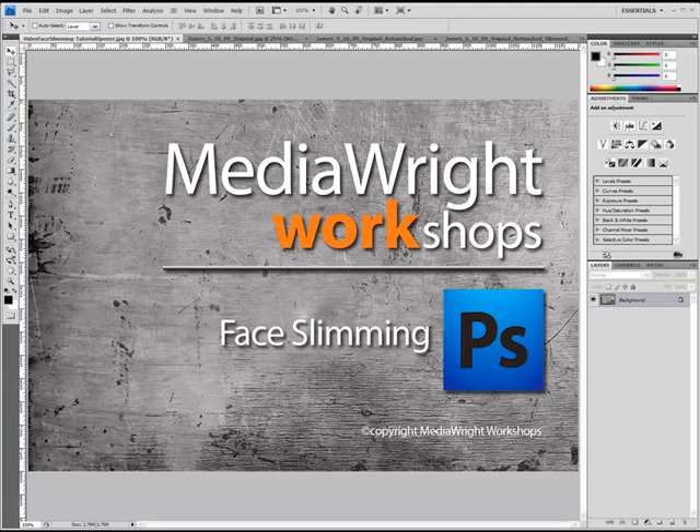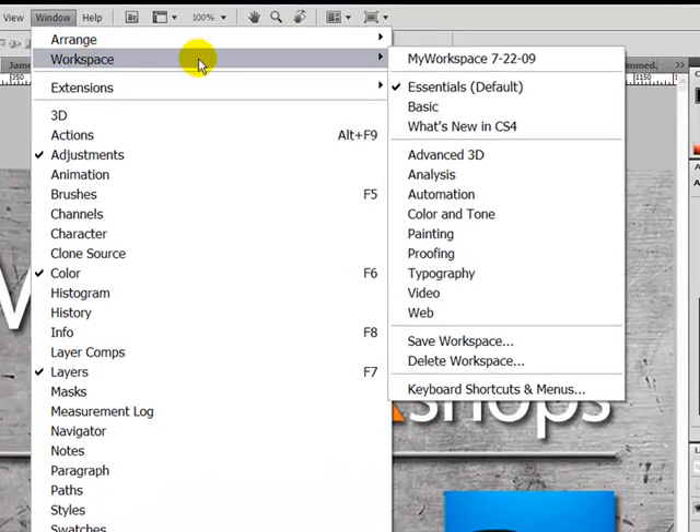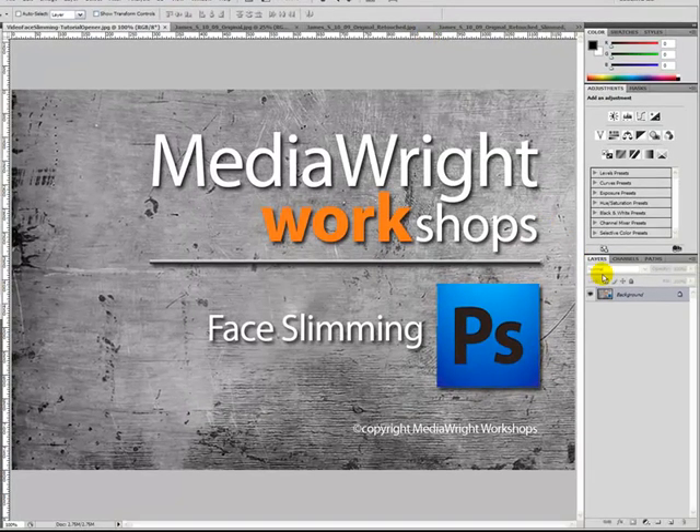Before we start, I recommend you set the Workspace to the Photoshop default, which they call Essentials. You can do this by clicking on Window in the Menu bar, then Workspace, and then clicking Essentials. That way your Control Panels will look the same as mine on the right.